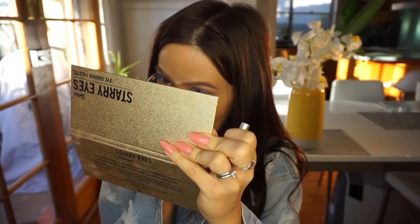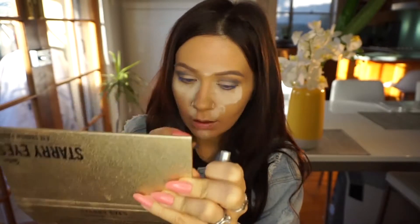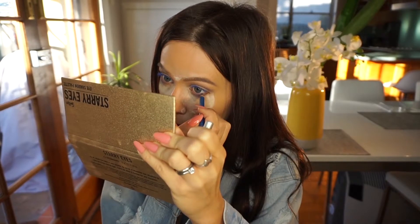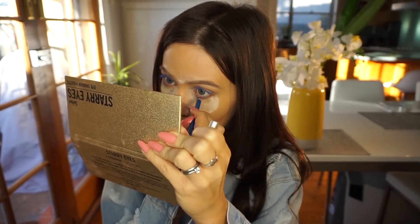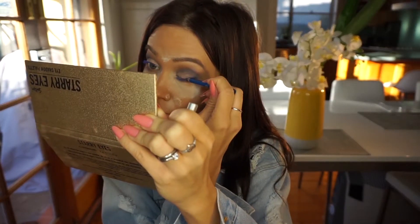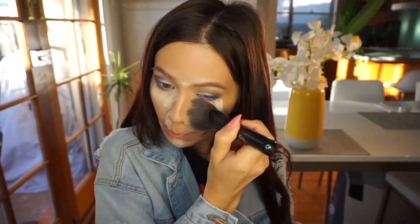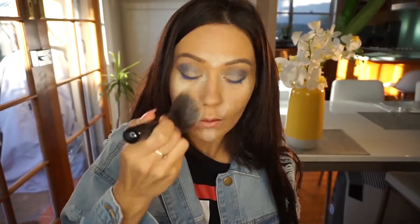To make my eyelid pop, I'm using some matte light shadow from that Sportsgirl Starry Eyes palette. It's really important to run a blue pencil on your waterline because that's what's going to bring it all together with the top shadow.